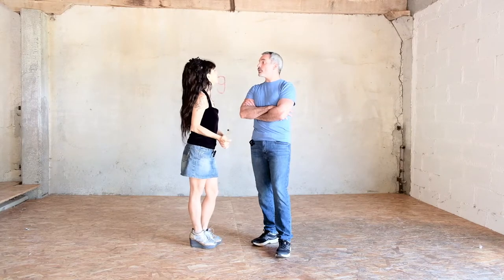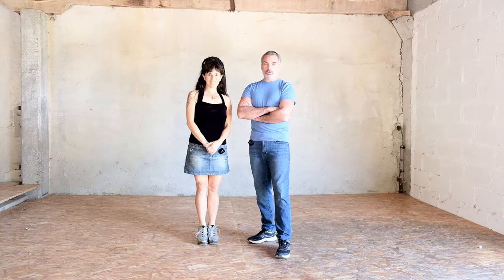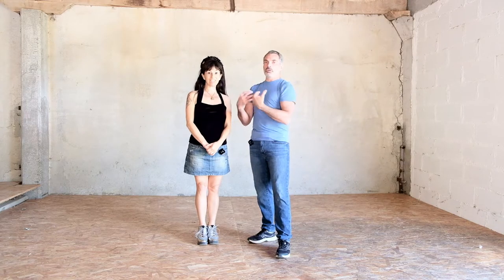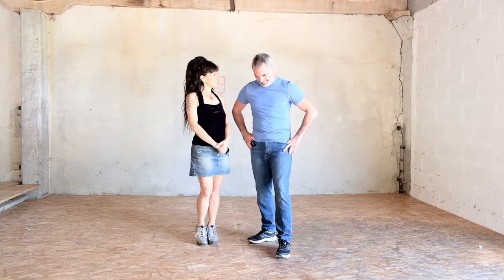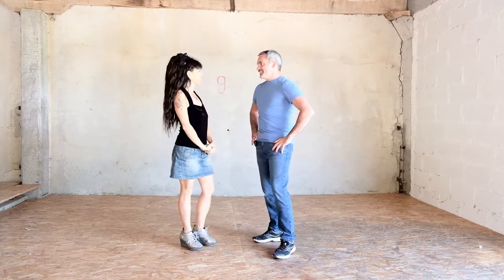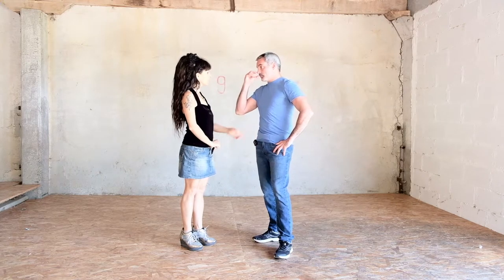Ok. En français. Today I'm going to learn how to give Violette permission to give her weight. It's good? Yes, very good. And how do you do it? I'll explain it and demonstrate.